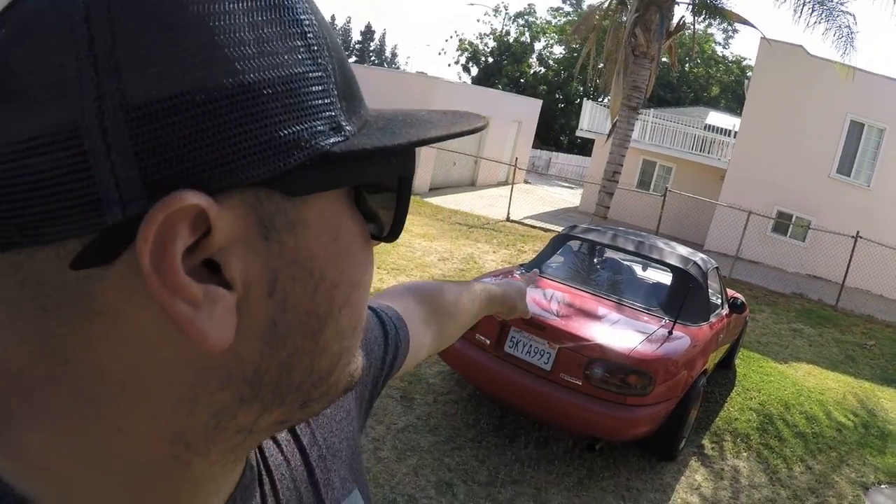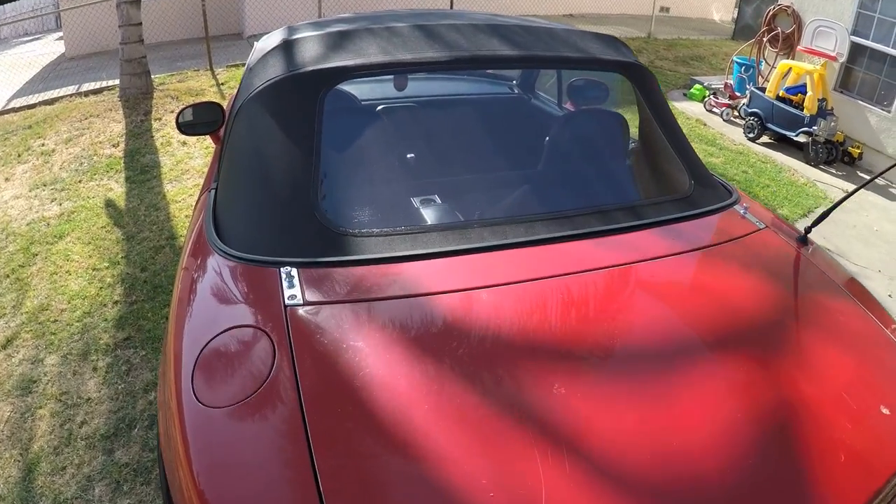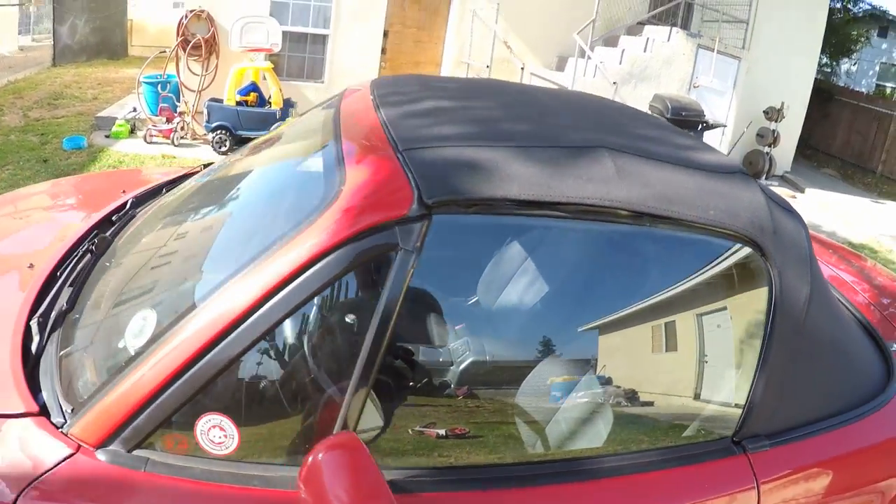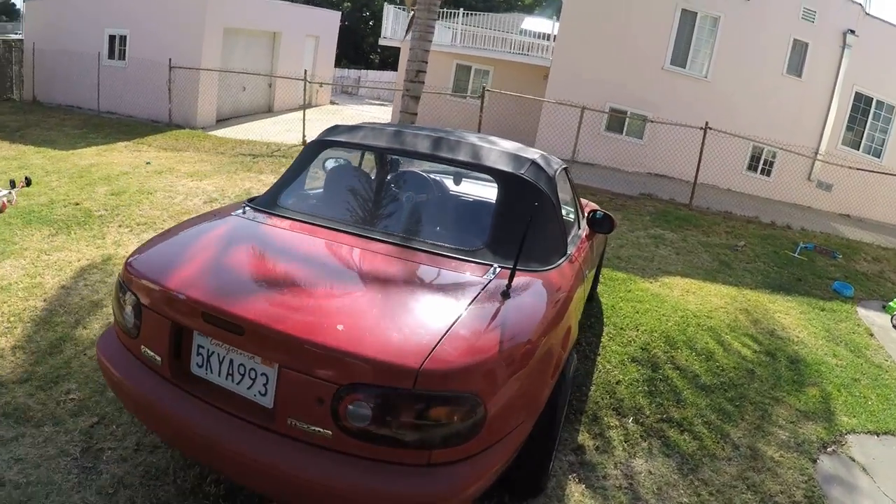I wanted to give you guys an update on the soft top Miata that I installed about a little over six months ago. I am really really happy with it. If you guys didn't see it, I'll put a link at the top where you can watch the install video. It came out really well. It's been six months and you can still see through the glass. In this video I'm going to show you how to clean it and keep it maintained. I'm doing this because the install video is almost ranked number one for Miata soft top installs, and I also wanted to do an update since I've just been enjoying the car.